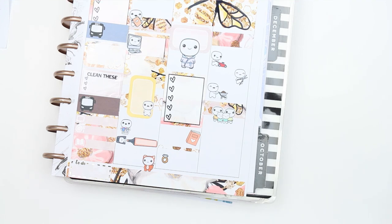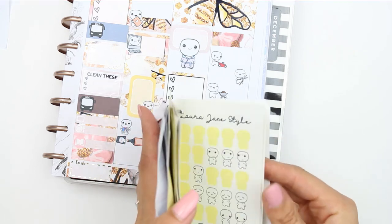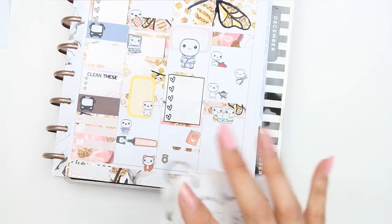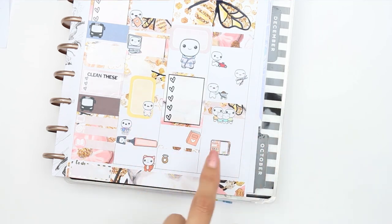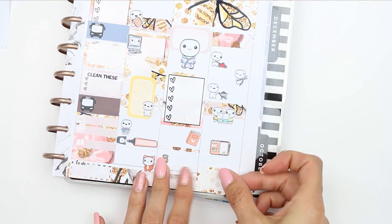After the family walk I want to update my bullet journal, so I'll use the flat lay planning puppet sticker for that. Then I need to get all the school stuff ready — I'll put that on a half box at the bottom.